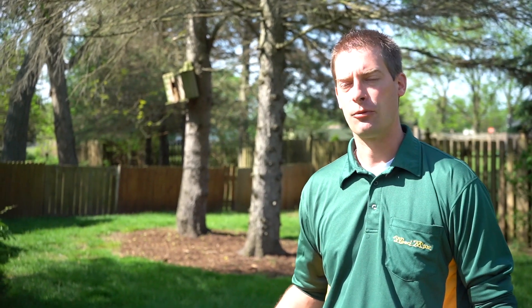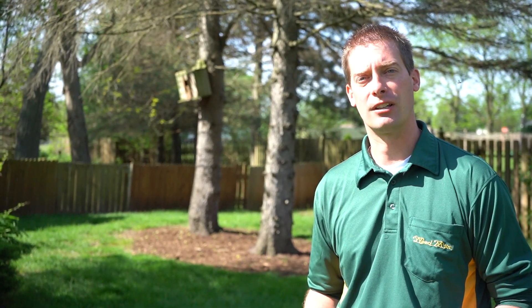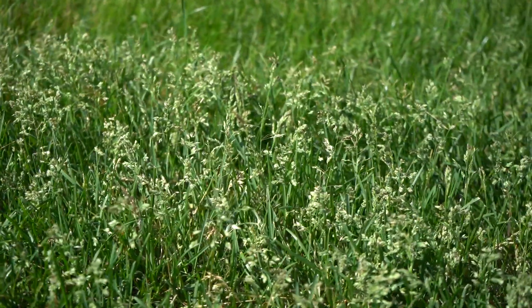Hi, Dr. Brad with Weed Man Lawn Care. It is late spring and we often get a lot of questions about a very interesting growth habit that we see in folks' lawns. What is that growth habit? Turns out, seed head production — extremely common in late spring from all of your cool season grasses.